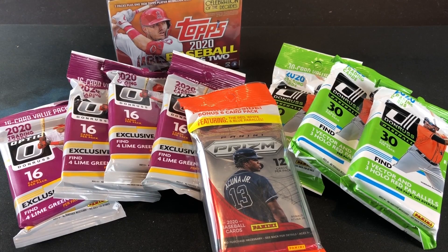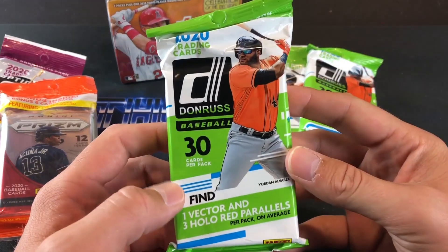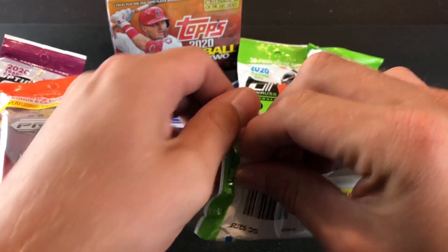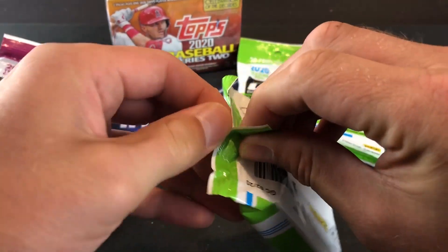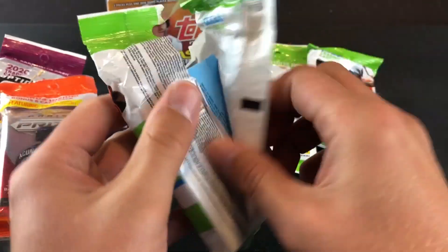Hey, welcome back to The Pass is Alive. Thank you for tuning in. Today I set out looking for Topps Chrome from 2020 and did not find it, but I ended up coming back with a bunch of Donruss 2020 packs. We got some Fat Packs of regular Panini Donruss, some Fat Packs of Optic, a Pack of Prism, and also a Blaster of Series 2.